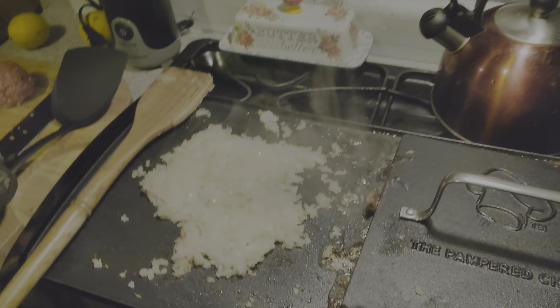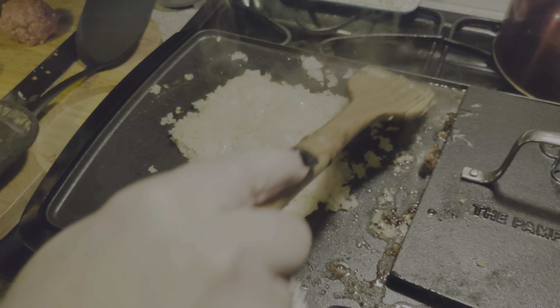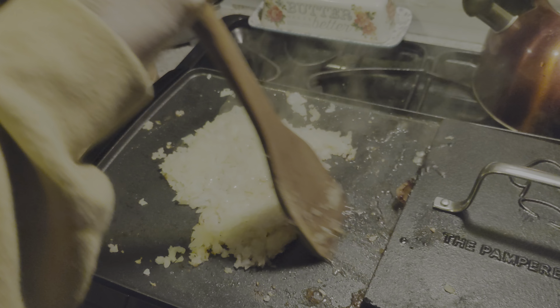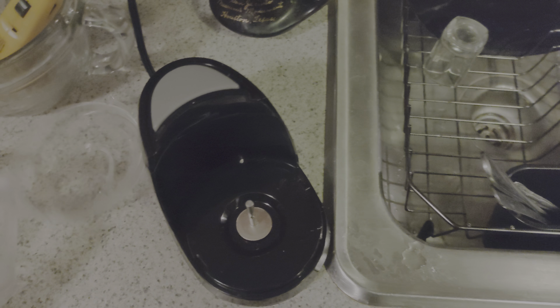So we're doing like the White Castle style — onions, the real tiny kind. I bought Shannon for Christmas a little mini food processor. This little guy here — just hit that knob there. Yeah, it's a little bitty mini food processor.